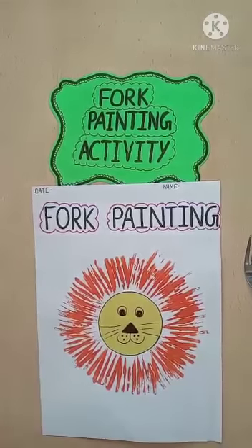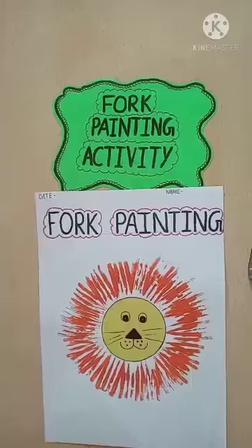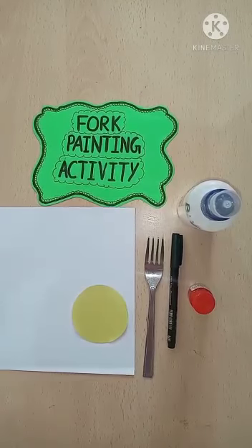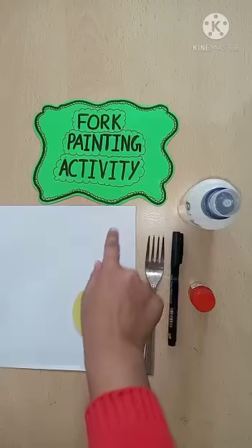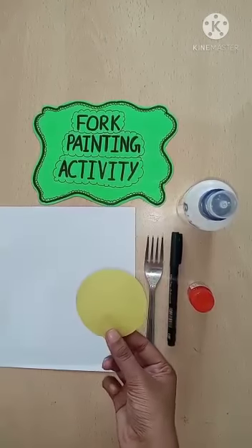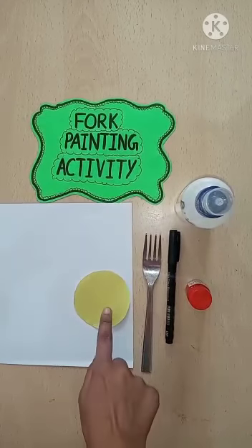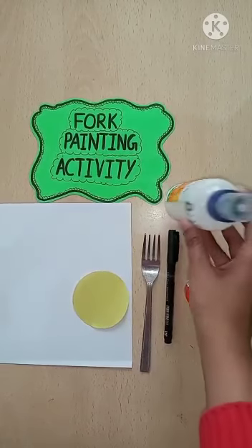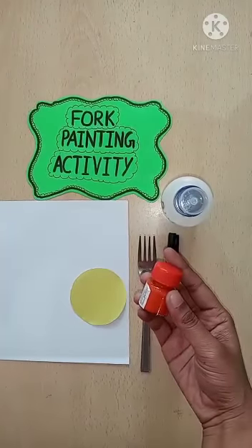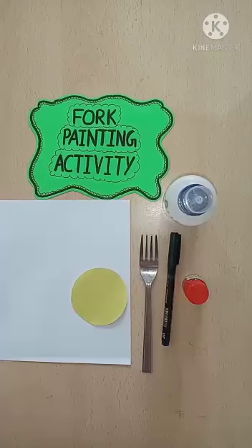So children, firstly we will see what things we are required for this activity. These all things we are required: firstly we will take an A4 sheet and a circle of yellow paper. If you have no yellow paper, you can color it with yellow. And favicol, one fork, one black sketch pen, and orange watercolor.